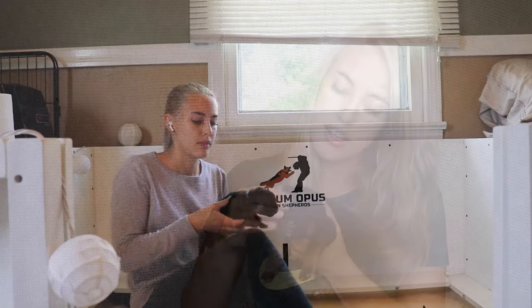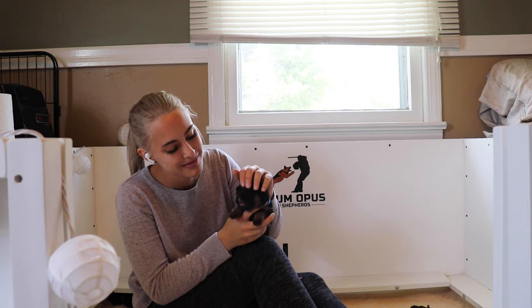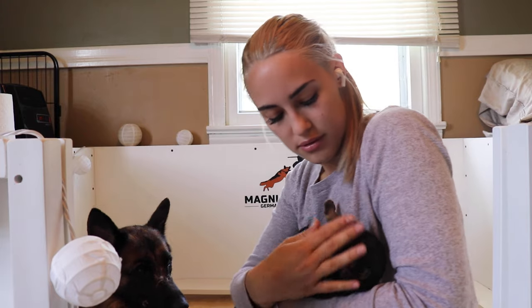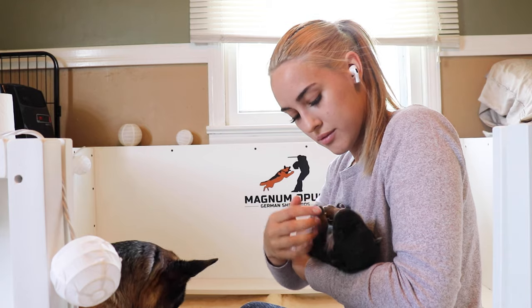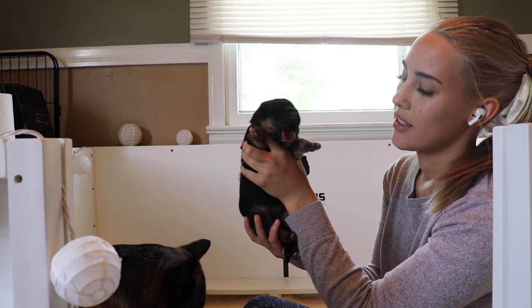And that's it, we're done. It's pretty easy and just a few minutes a day with each puppy can make a big difference. Keep in mind, early neurological stimulation is not at all meant to replace the regular picking up, touching, stroking, petting, and handling of these puppies. Like everything else I do, these protocols are meant to help create stable, well-rounded adult dogs that are easy to handle and a joy to have around.